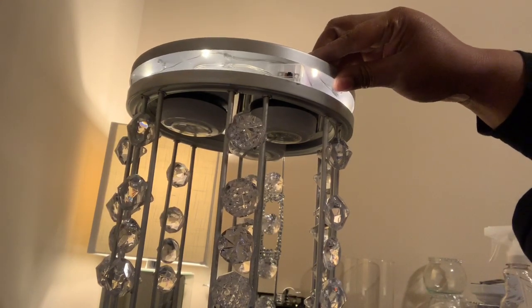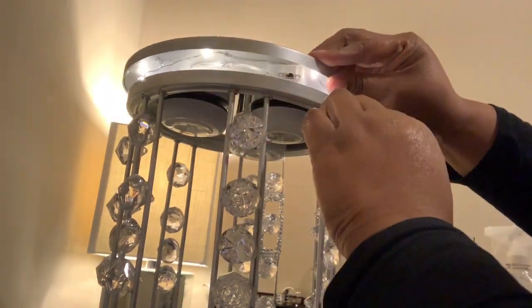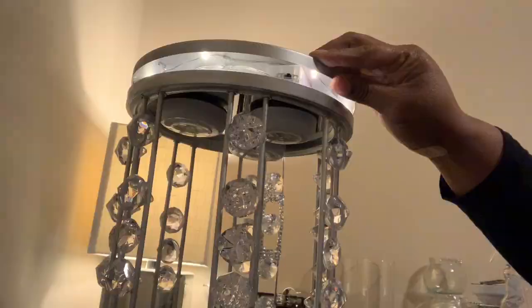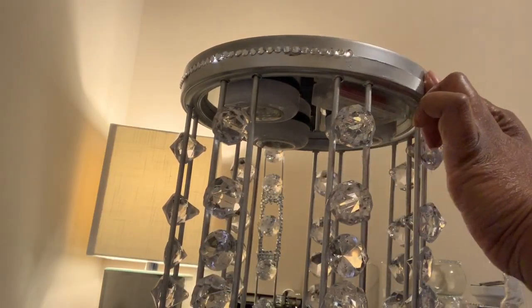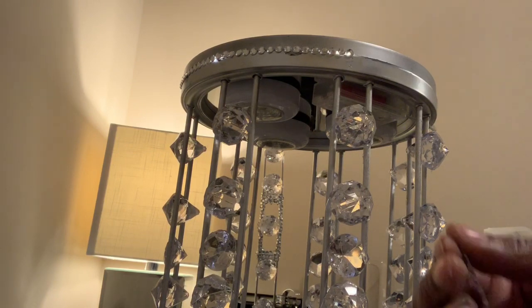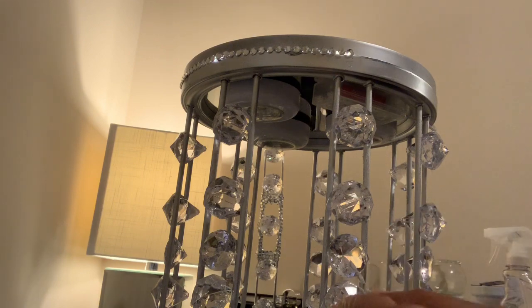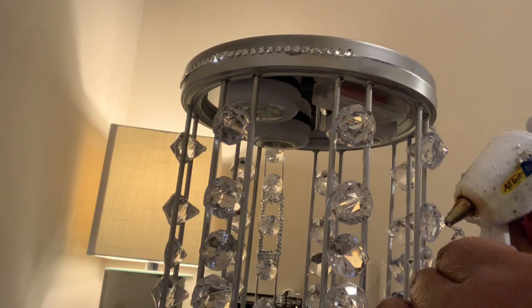I took the battery pack and placed it in the mirror — glued it to the mirror that's facing downward. I also used three LED lights from the Dollar Tree, though I don't know why that video clip isn't here because I could have sworn I recorded it. I did place three LED lights on there — you can use whatever type of light you desire.